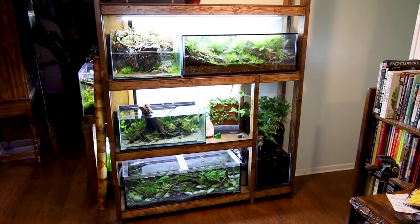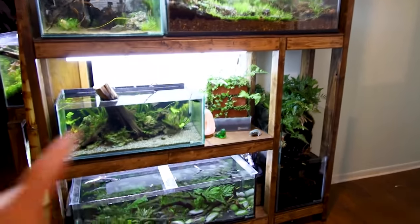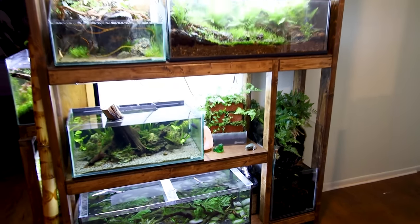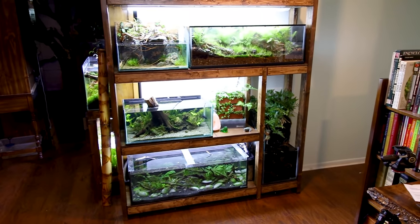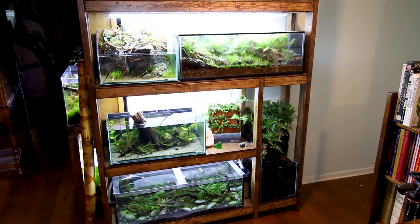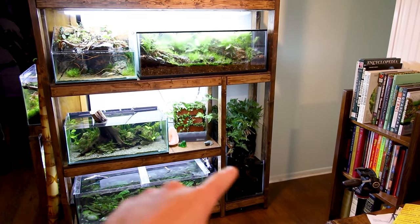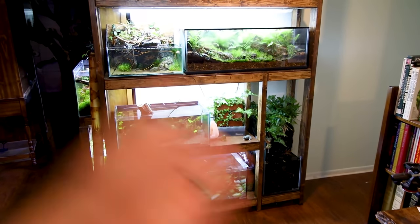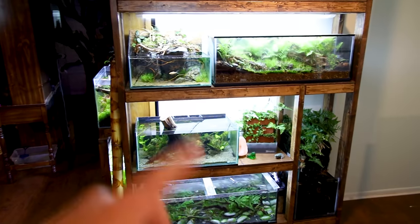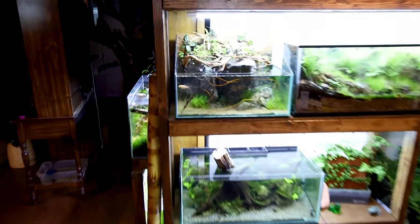Here we are — the final result. It looks really cool. There's a little bit of fine tuning I'll have to do — there are some cords back there I'll hide. I also have to change all the lighting; I'm just using what I had already but I ordered some new ones. This setup here doesn't actually even have a light over it, but that will all be situated once I get the new lights in.